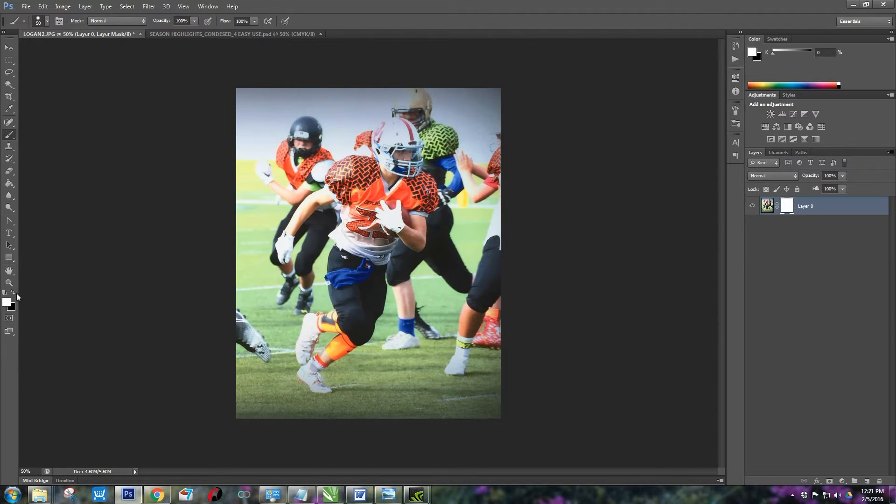To speed up the process, come up to the Magic Wand tool, right-click on that, and choose Quick Selection. Choose Auto Enhance, and then you're just going to click holding down your left mouse key and drag to select most of the outside background. You'll have to go back and fix this and I'll show you how.